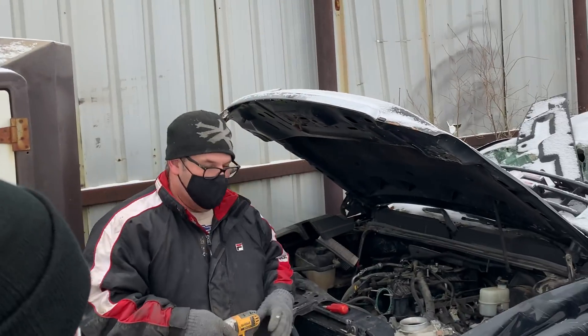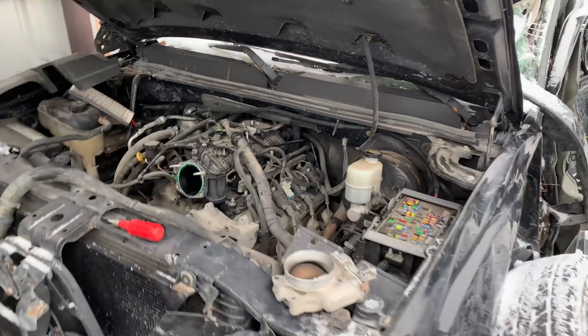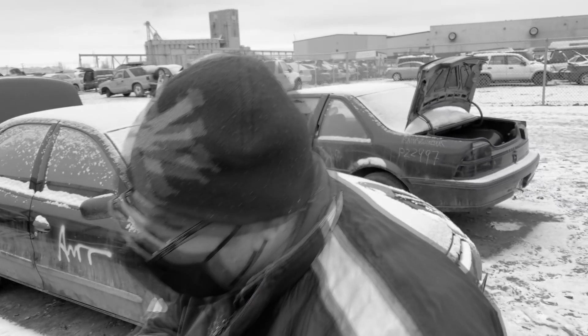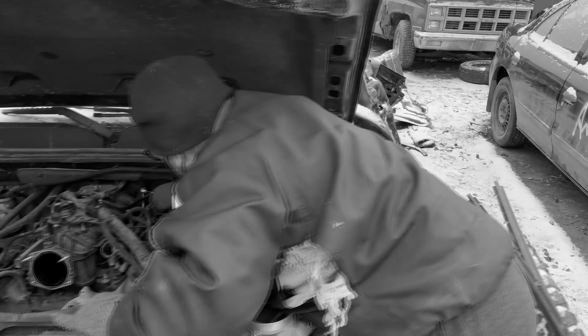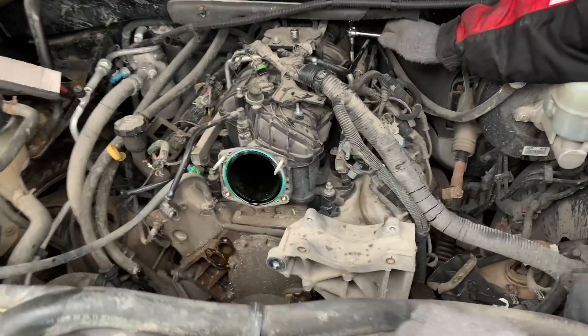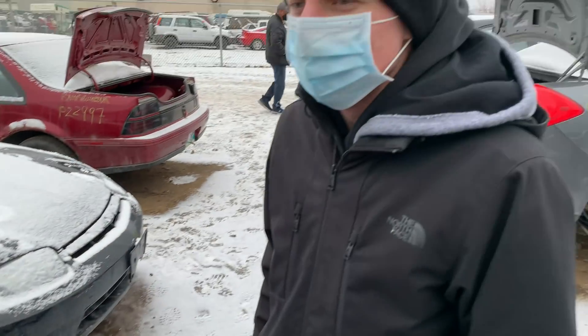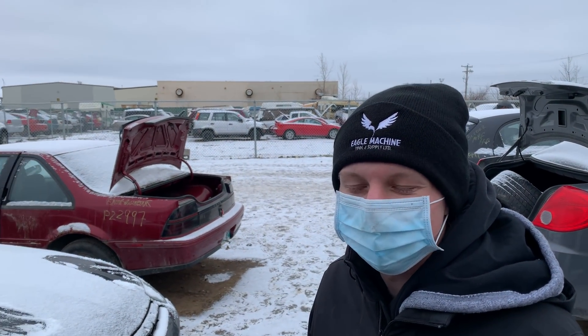Isn't that amazing! During lockdown, the only place we could meet up was the junkyard — they said the junkyard is an essential service. We found the TBSS intake there. That'll solve our intake search — we just need a throttle body now.